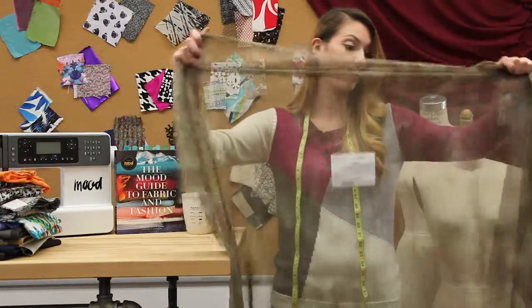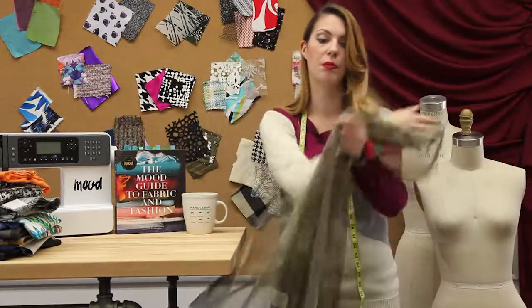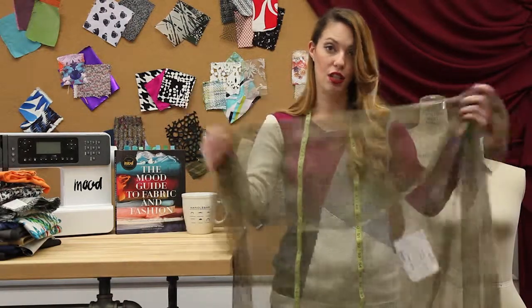This one's a camo pattern, which is fun. This one does have stretch, but that's because it's blended with a stretch fiber. And if you stretch it in this direction, it doesn't stretch at all.